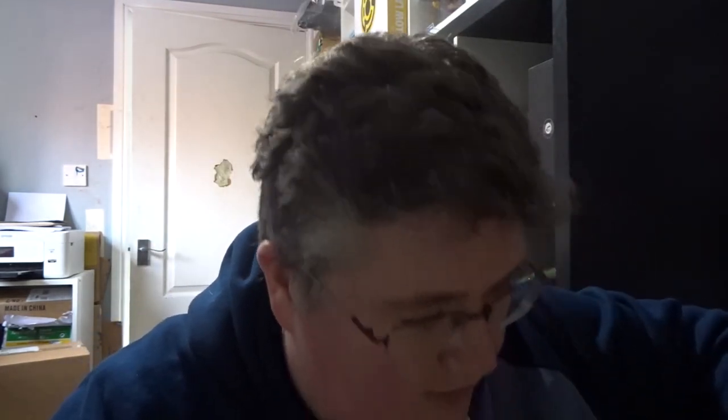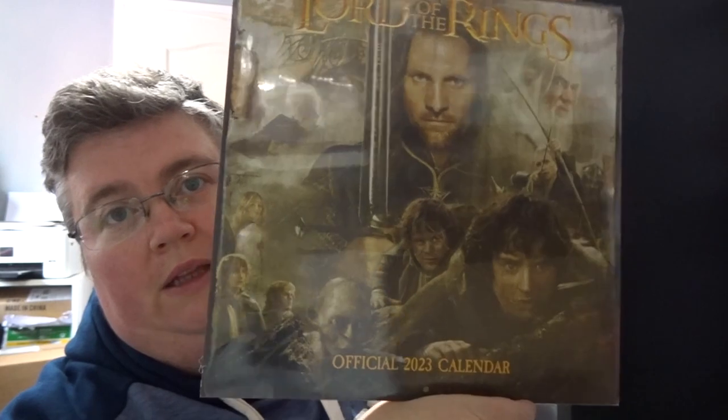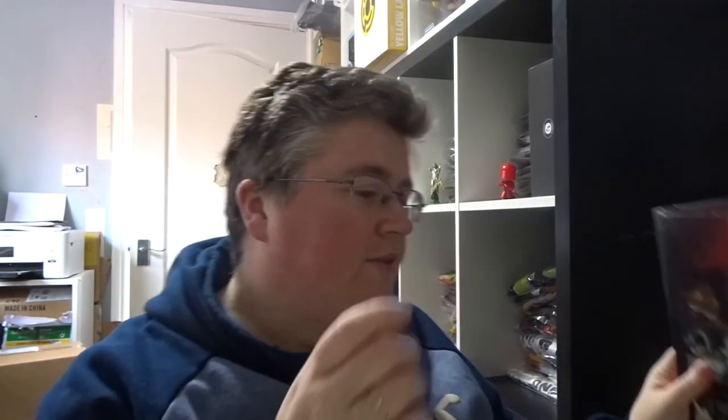Walking Dead notebook — nice bloody pages in there, that's pretty cool actually. And I hate stuff like this: Lord of the Rings 2023 calendar — a bit late. And that's everything, thanks very much for watching, don't forget to subscribe, and we'll see you next time at jlian.co.uk.